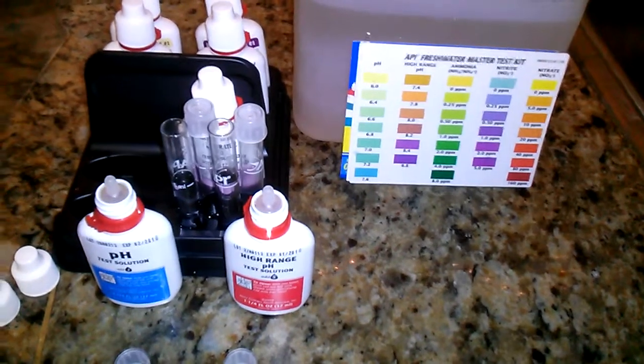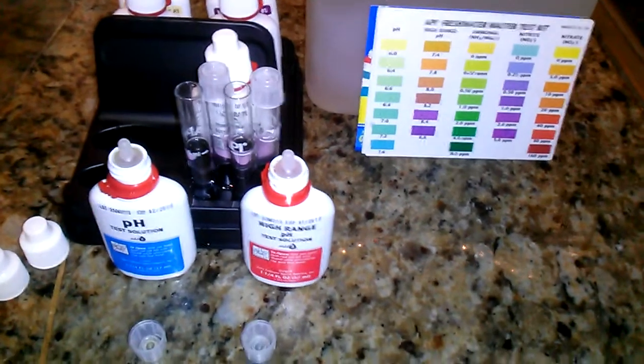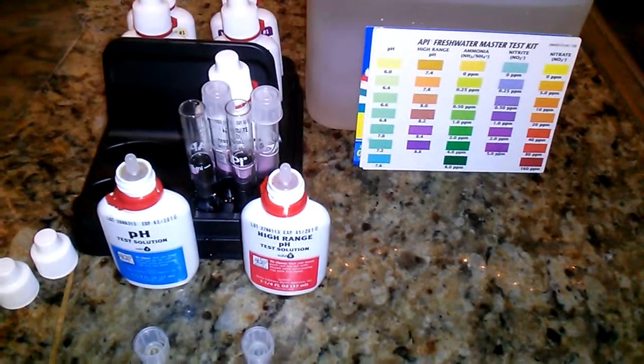Everything in my aquaponics garden died except one fish. All the plants, everything just died. And it's been months since I've been able to even address the issue.